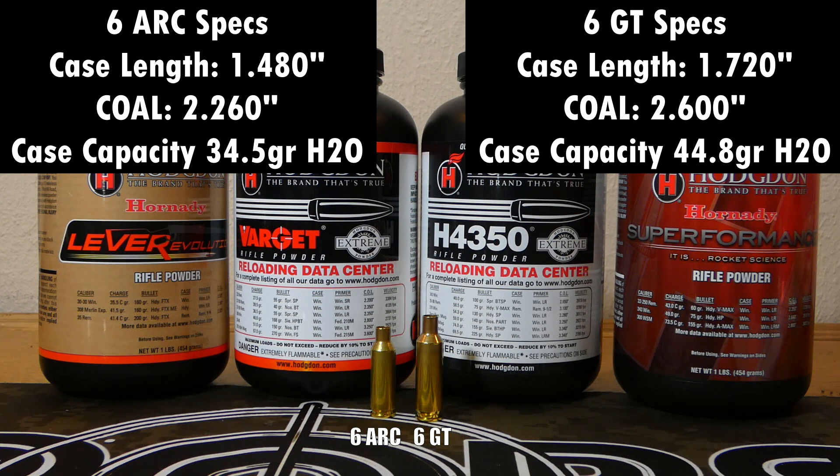This longer case is supposed to help it feed better in a magazine, which we can talk about in a little bit. It also has a different case diameter. The 6 ARC has that 6.5 Grendel or 7.62x39 case diameter, and most people shooting 6 ARC are using a 6.5 Grendel bolt face. On the right, the GT has that .308 case diameter, which is pretty much the most popular bolt face — great for building a rifle because essentially every rifle is offered in that .308 bolt face.